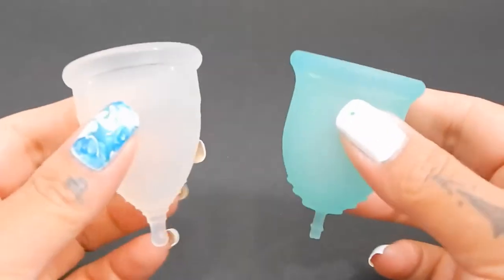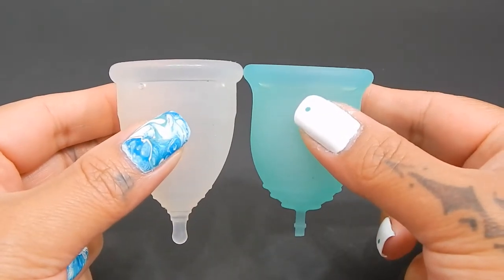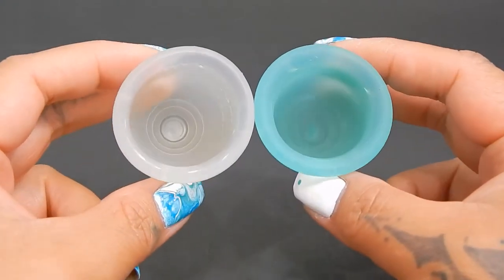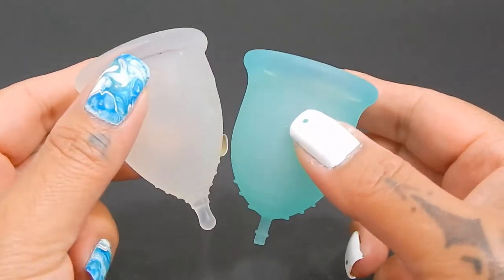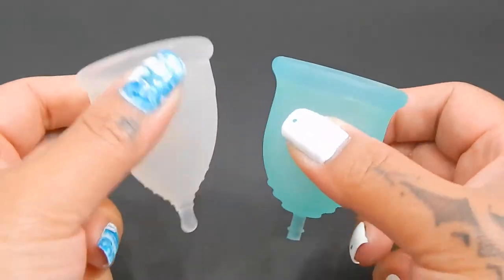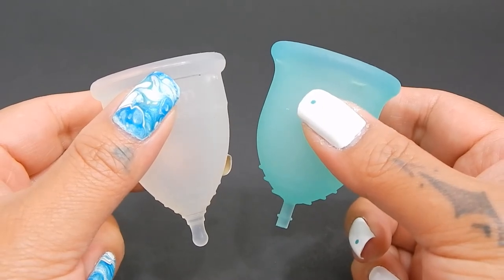I'm going to place both of these cups in the palms of my hands, give them a squish, swap hands, give them a squish again, and then compare the rims. If you're looking for stats on these you can find them on my blog. I did make a comparison tool and I'll include that link in the description below.